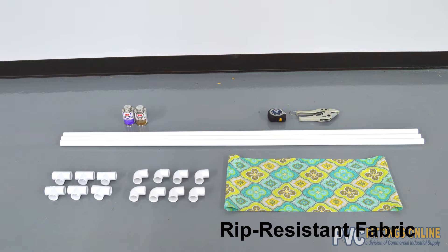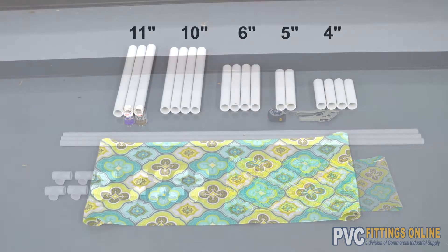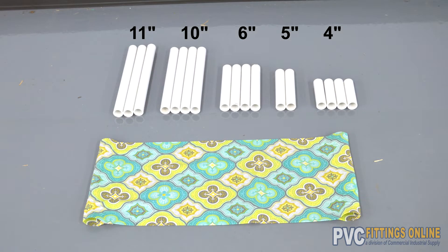After cutting, fold back about 3 inches of fabric on each side and either sew or glue it to the back of the fabric, creating loops for hanging the fabric on the pipe. When you're done cutting, your materials should look like this.